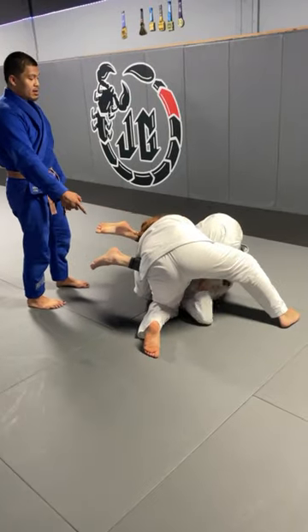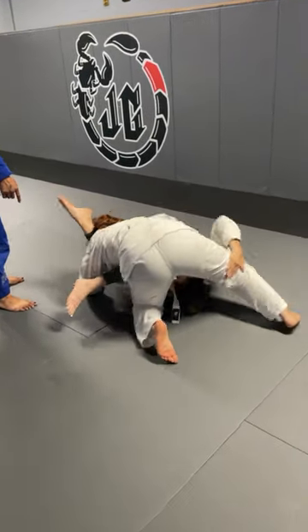Right now we switch to the opposite leg. And then spin under. Yep, yep, yep. Yes.